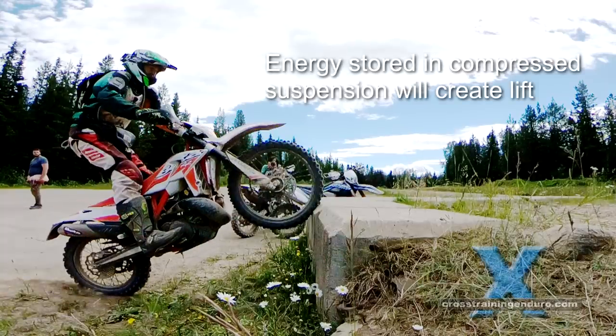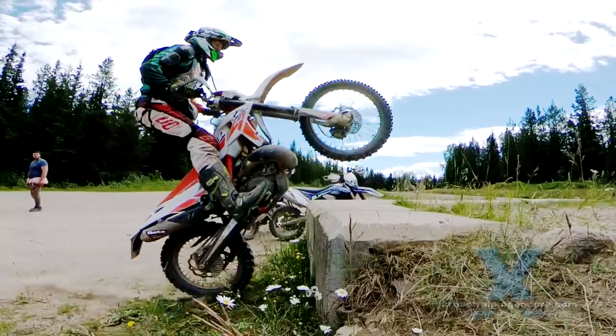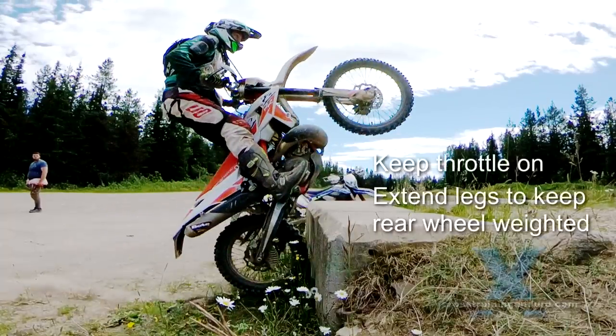See the compressed suspension? Punching the vertical face has now stored extra energy in the suspension that will lift the bike up the face as the suspension rebounds. Keep the throttle on hard until you've got some drive up the vertical face, then you can immediately chop the throttle.